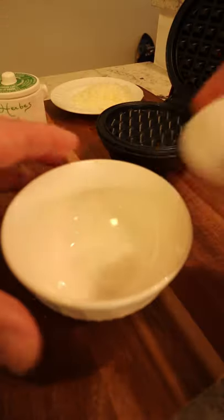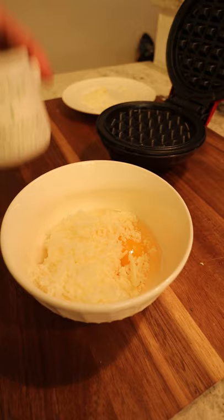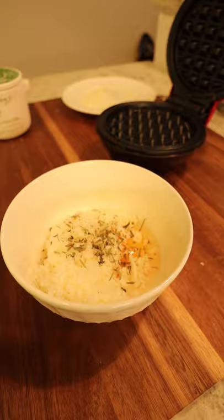Let's make ourselves a little eggy chaffle pizza in the Dash. Crack one egg, add about a quarter cup of shredded mozzarella. Add to that some herbs — little Italian herbs will do. Sprinkle that on in there. Grab yourself a fork and stir that up nice and good.